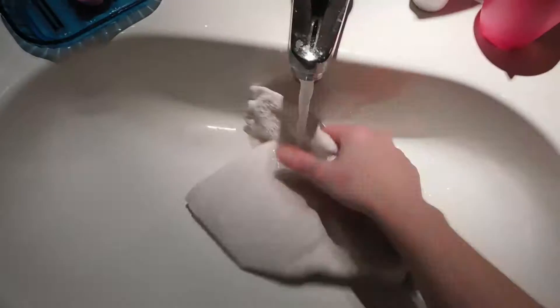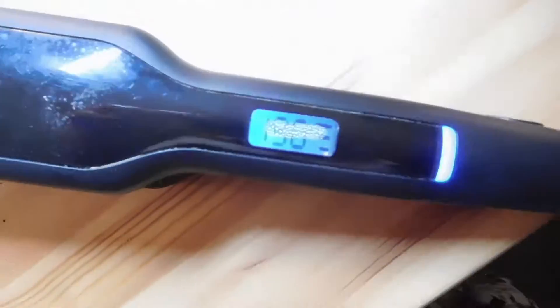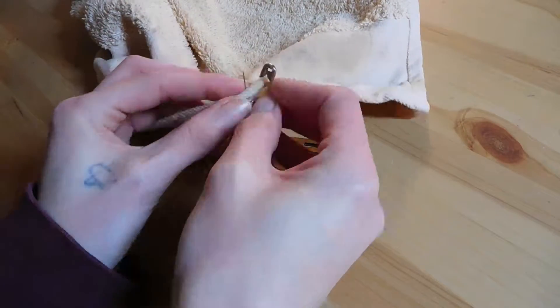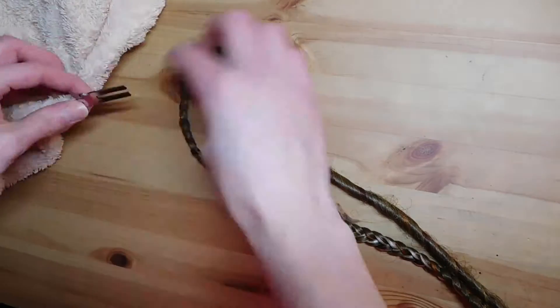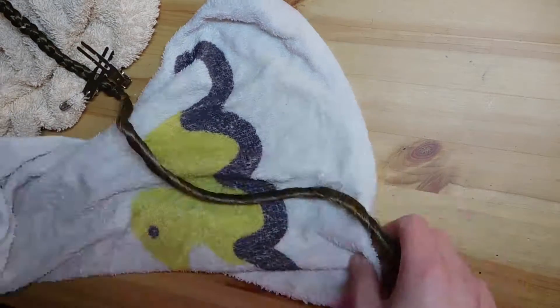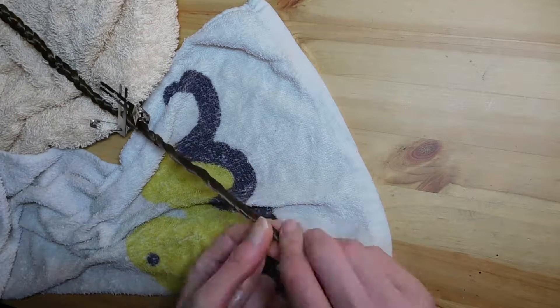First, we're going to wet the hand towel so it's moist but not soaking wet. We're going to heat our flat iron — I heat mine to 190 degrees Celsius. Then I'm going to pin one of my hair pins to the big towel and attach the dread to the pins.